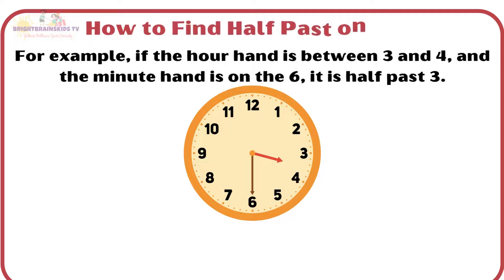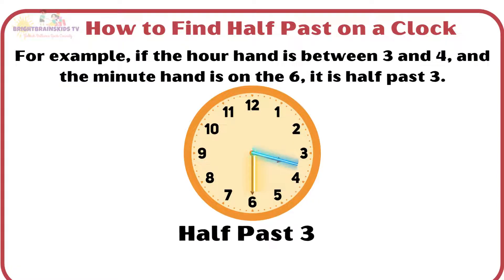For example, if the hour hand is between 3 and 4, and the minute hand is on the 6, it is half-past 3.